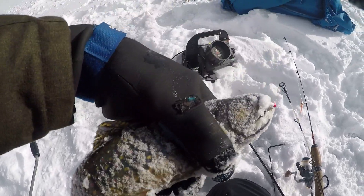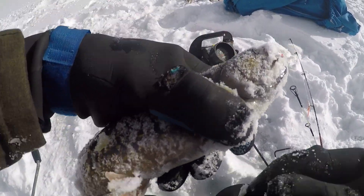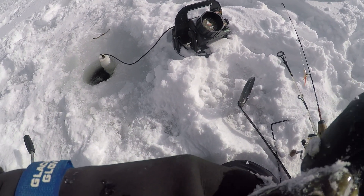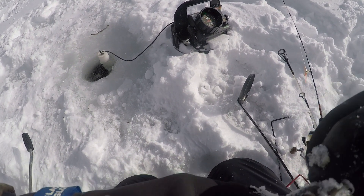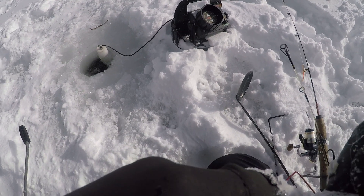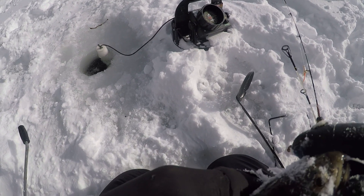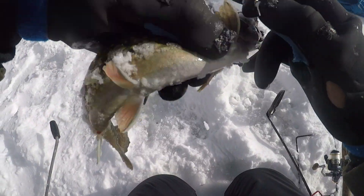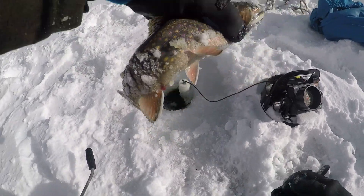Woohoo! There he is. Another one. Boy, they're pretty. They're super pretty fish. This guy choked the jig. I'd say another 12-incher. Not huge, but not bad. Set him down.